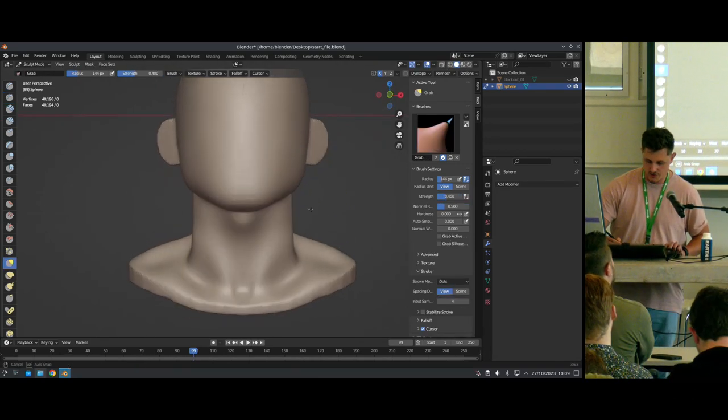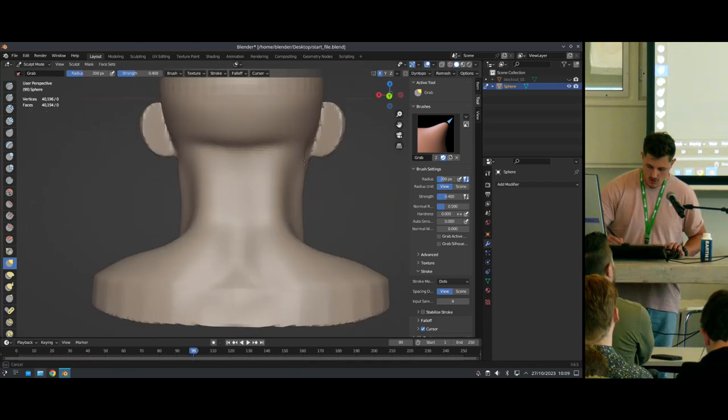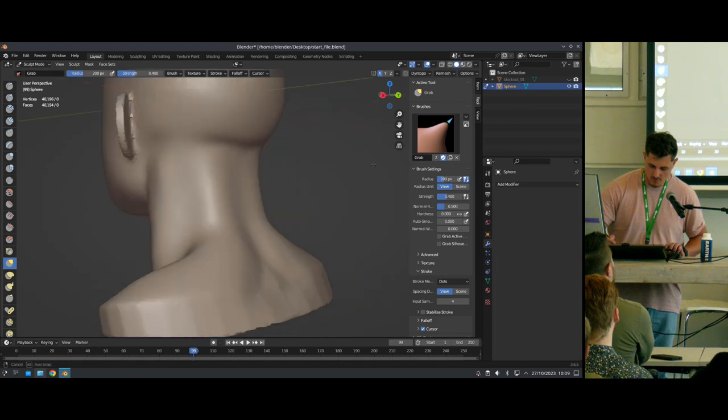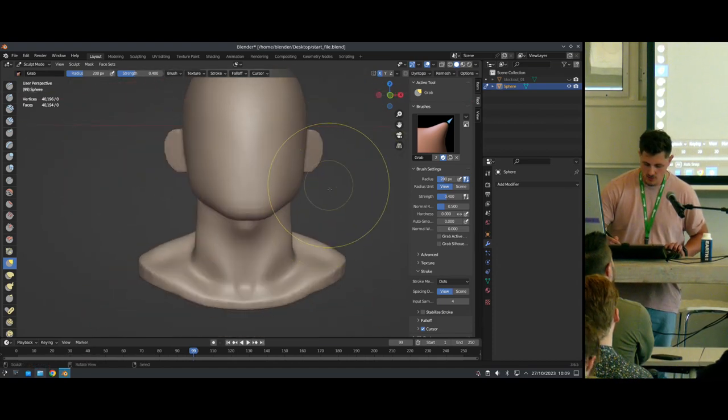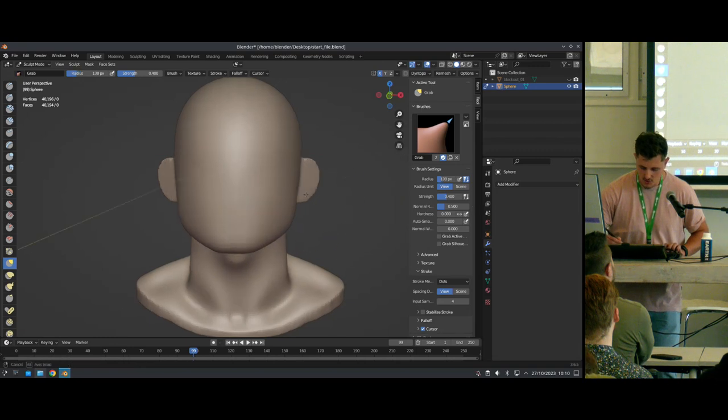For male characters I like to make the head almost as wide as the jaw, because that tends to create a more athletic look, which is overall what I'm going for with this character. Now that we've got the neck established, we can finally really start sculpting the face.